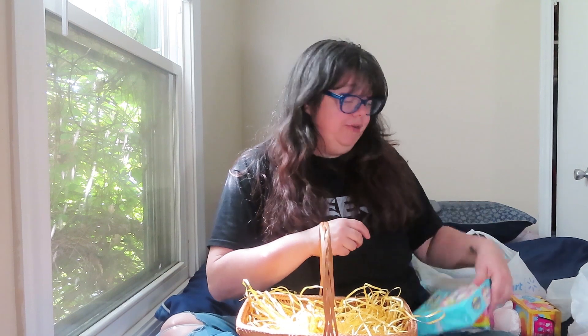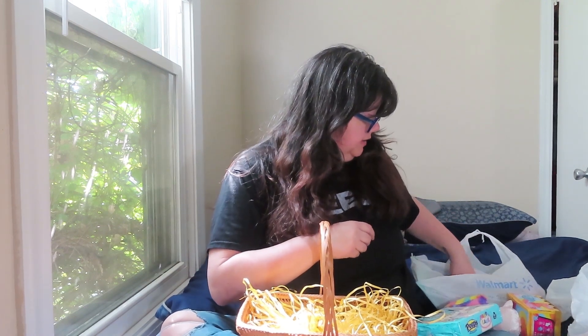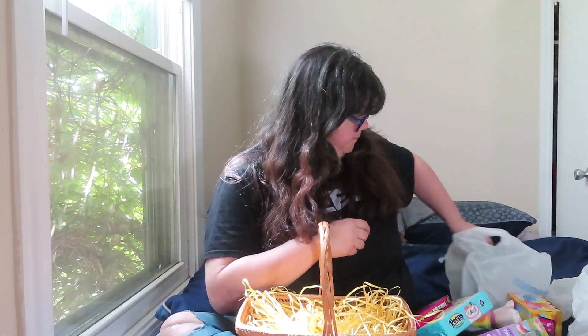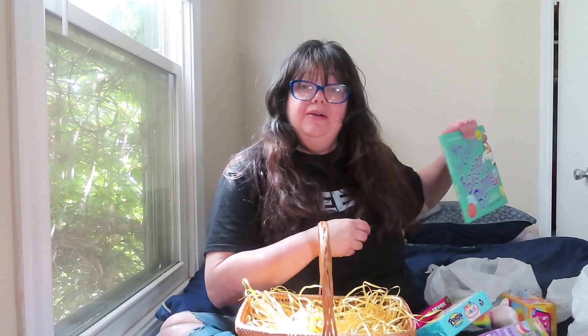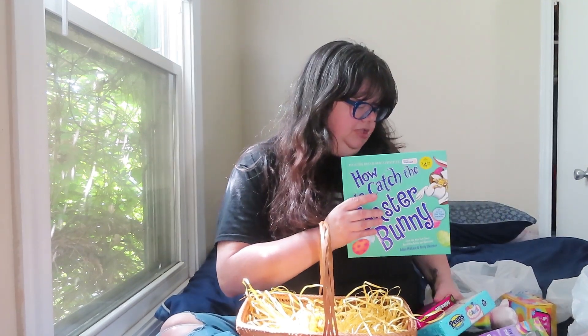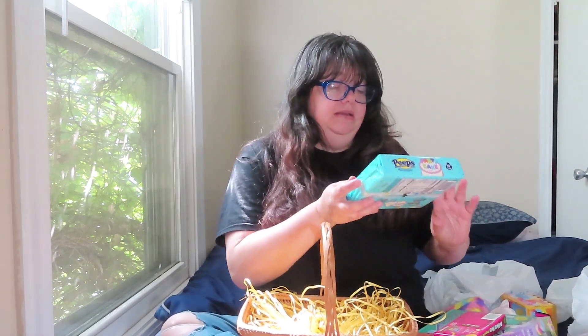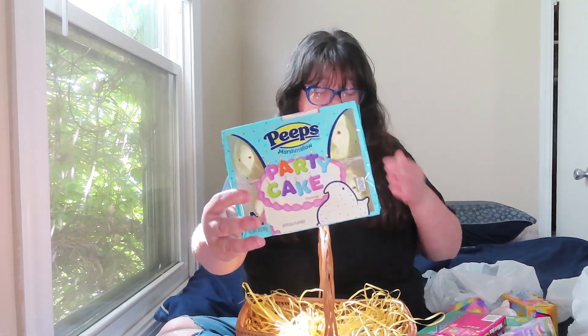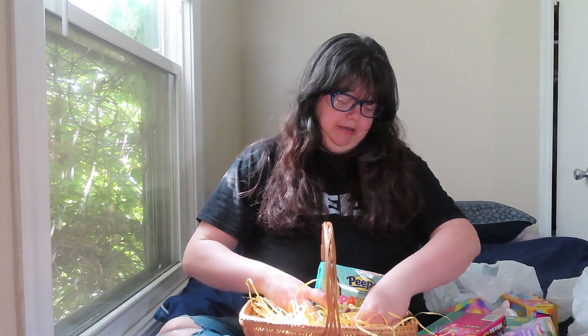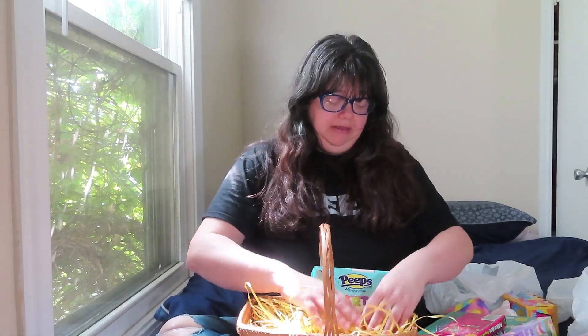I did get him a little bit of candy, but not a lot, because he'll have a lot of candy in his Easter eggs at church and when we go Easter egg hunting at my sister's house. I got him these party cake Peeps because it's just not Easter without Peeps — I don't care what you say. I'll put those right there.